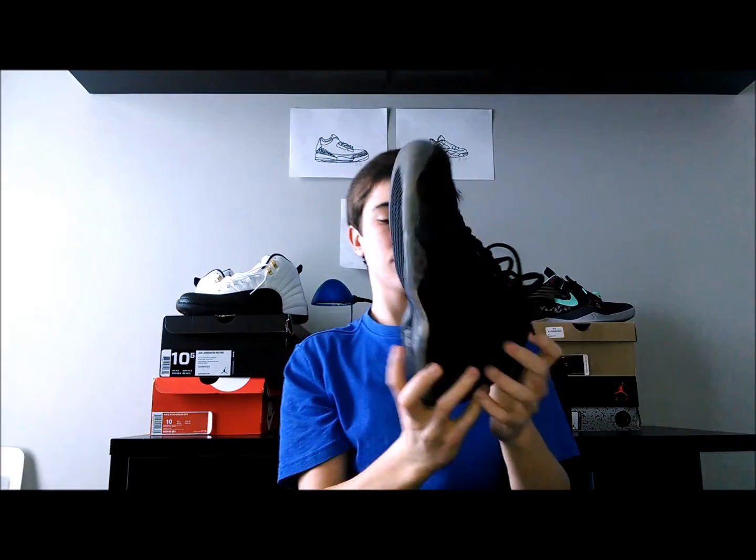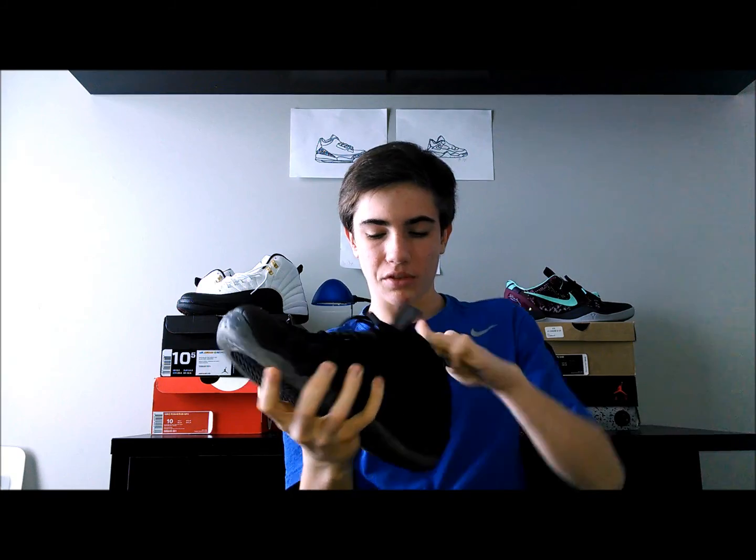On the outsole, these have been worn a little bit so they're a little bit yellow, but they're still fairly icy. You have the clear sole, the black traction, and the gray Penny symbol. So yeah, that's just about it with the shoe.